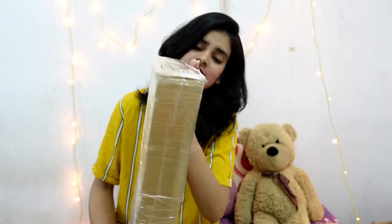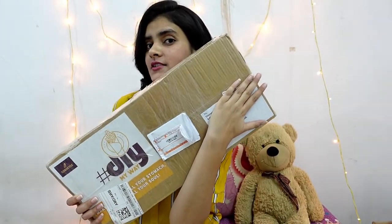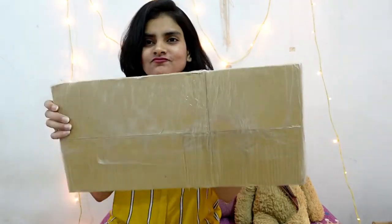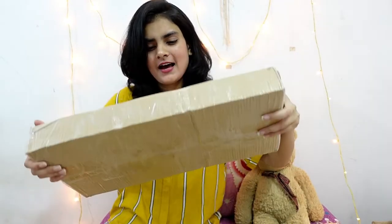Hi guys, myself Dupri Kaur and welcome to my channel. Thank you so much for coming down to know what is in the box. My hand is here so that I can hide my entrance number. But before that, if you are new to my channel, don't forget to subscribe, share some love, and without any further ado, let's just get started.